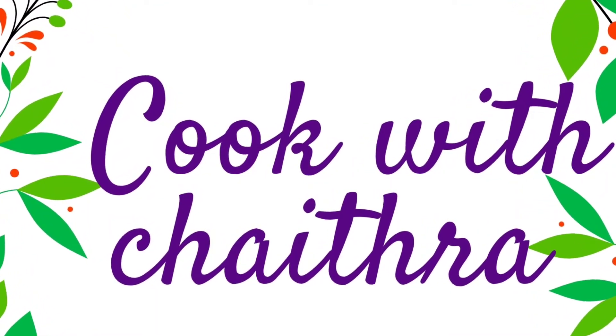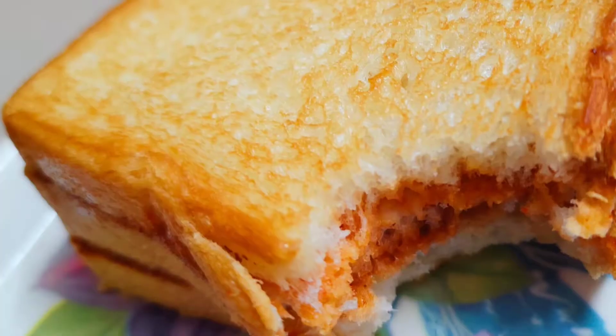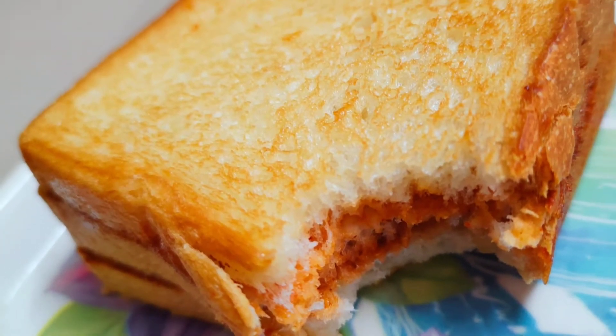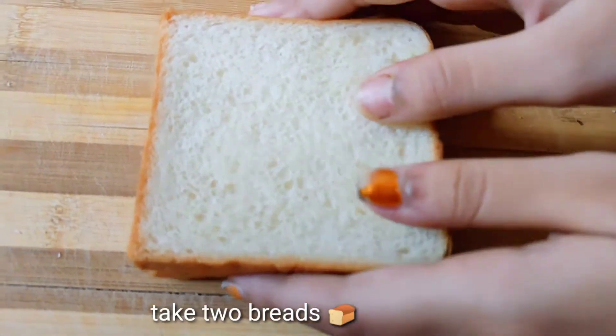Hello guys, welcome back to my channel Cook with Chaitra. Today I'm going to show you how to make a morning breakfast with bread. Now let's get started into the recipe. Take two breads.